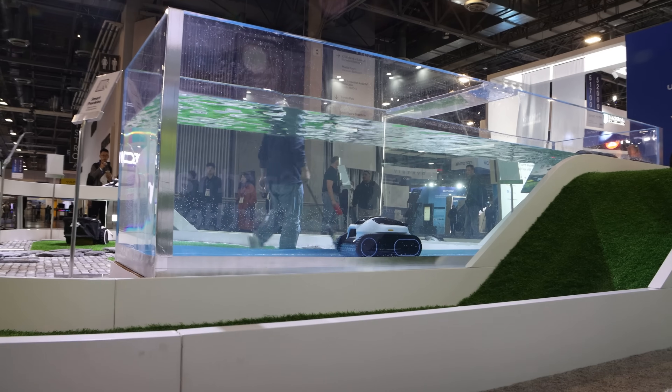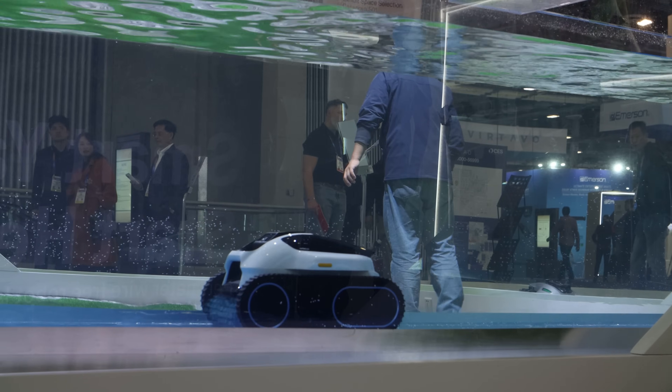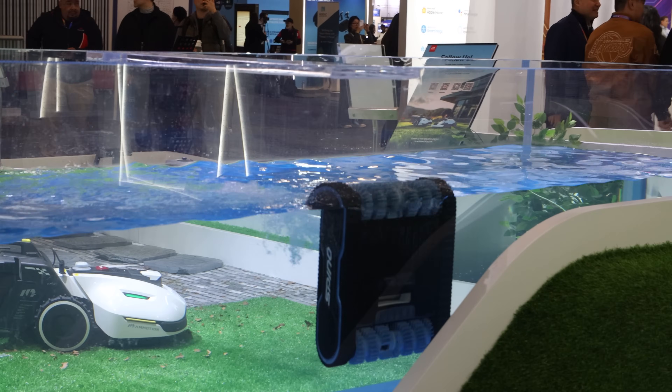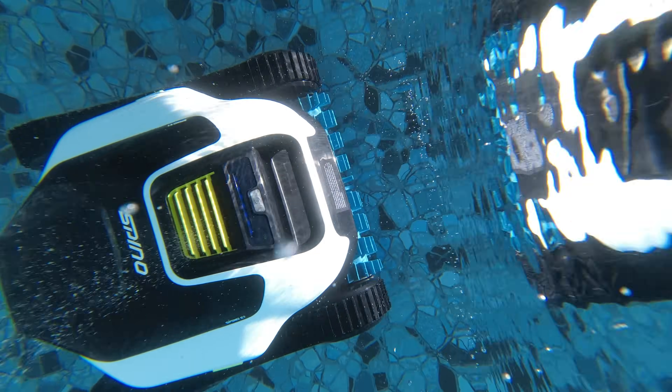I first saw the Spinio E1 back at CES 2025, and it immediately stood out. Among all the TVs, drones, and AI gadgets, a cordless pool robot that actually climbs walls — well, that was different. And now that I've got my hands on one, and Joe's had it running in his pool for about a month, it's time to see what it can actually do.